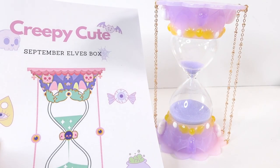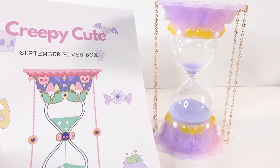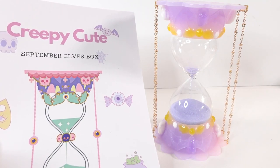I had a lot of fun with the September Elves Box — I hope you enjoyed watching it too! If you want to get your own box, head on over to Sophie and Toffee. I'll see you next time, bye!